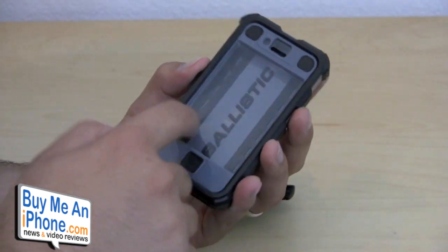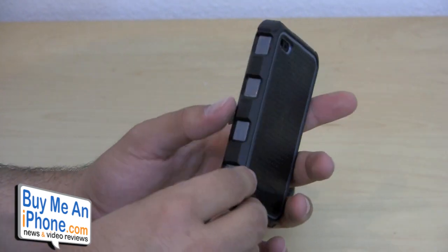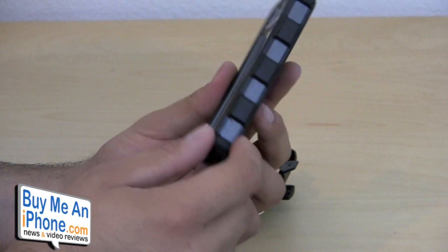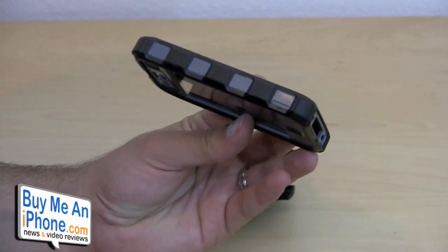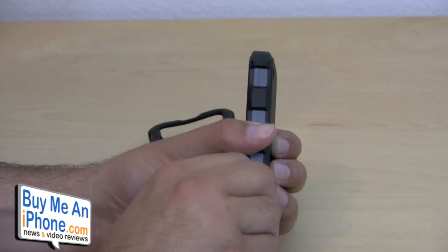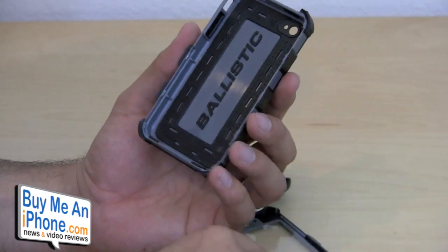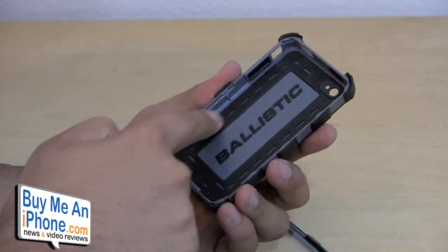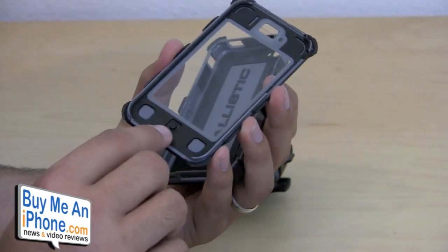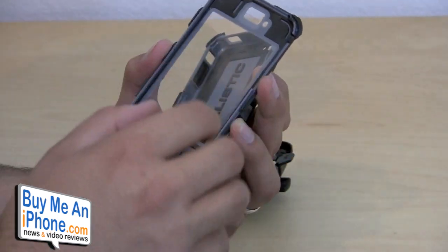It has a built-in screen protector — nothing too crazy, basically a little bit thicker than the film you'd normally put on the screen of your iPhone. The really cool thing I noticed is that it's very difficult to pop open unless you do it the right way. On the side there's a slot right here — if you take a coin and pop it into the corner and twist it up a little bit, it pops open. Even on the inside there's a rubber track so it won't scratch the back of your phone, which is very important. The inside also has lots of rubberized areas, and even the home button has a little rubber button so there are no hard plastic pieces rubbing against your phone.